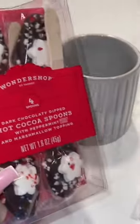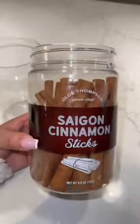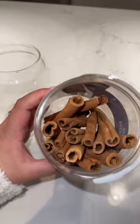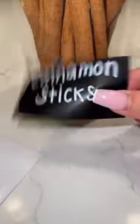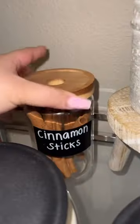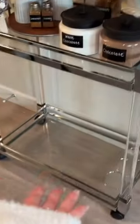Adding some hot cocoa spoons. The last add-on are some cinnamon sticks. I am so happy with how this turned out, but let me know what I should do with the bottom shelf.